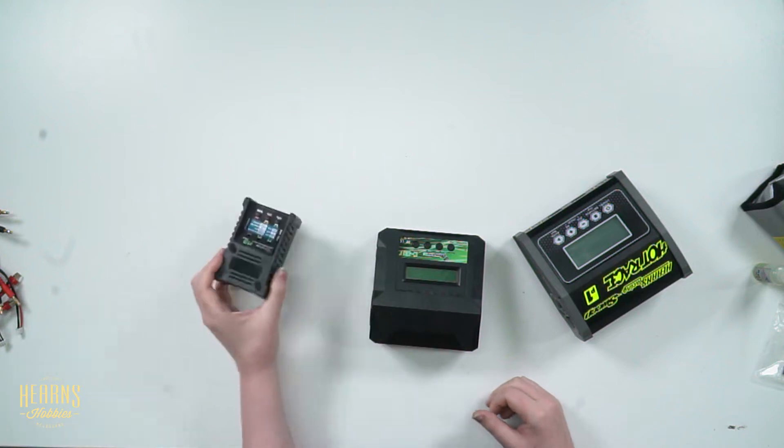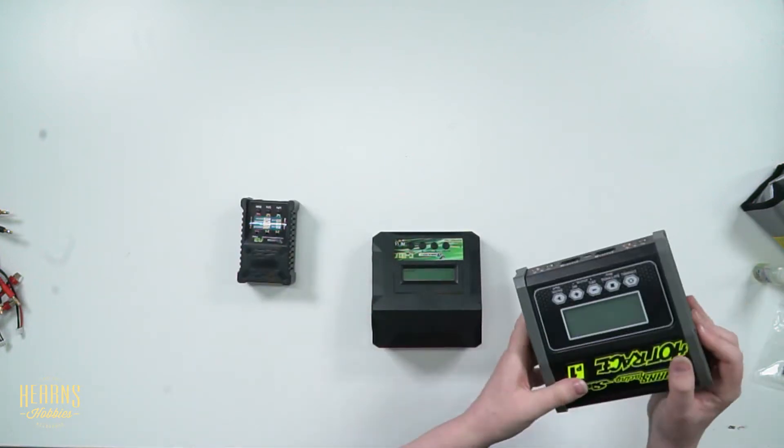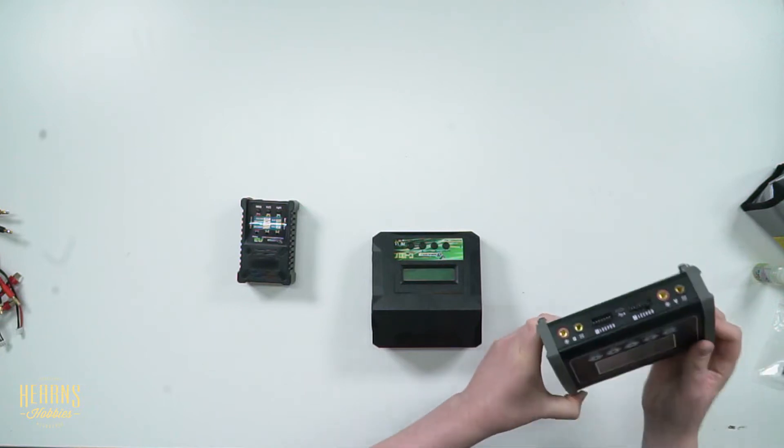This one here is 16 watts, this one is 80, and this is 260 — hence the names. But this one here is actually 130 watts per port, and we'll get to that later.